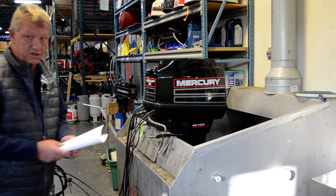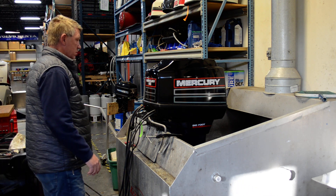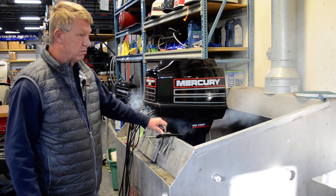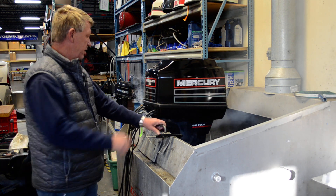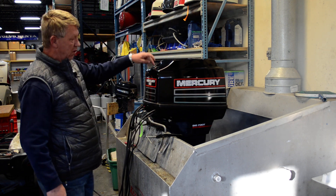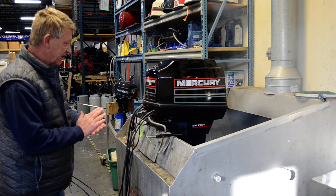So we'll run it up here for you, let you hear it run. What you hear rattling is this arm right here. Let it warm up a little bit, pump a good water. It is oil injected — it has an oil tank in the motor up here, so you don't have to mix your oil and gas, it does mix it itself.